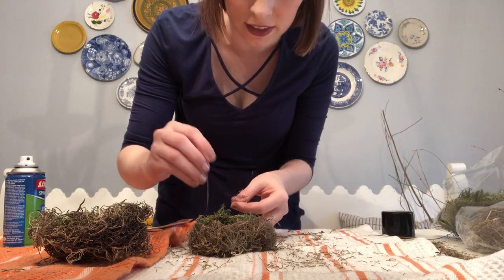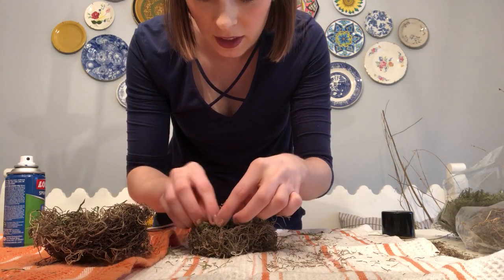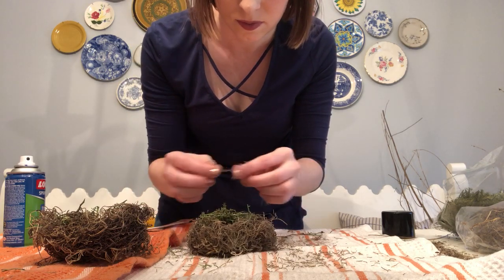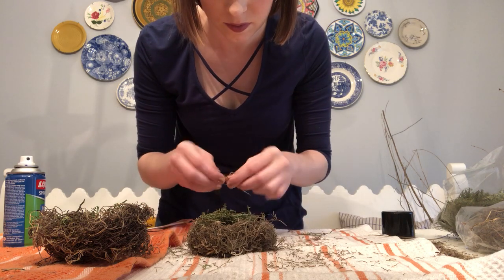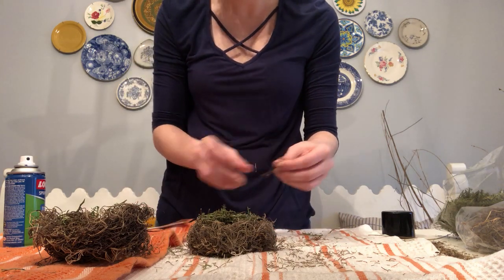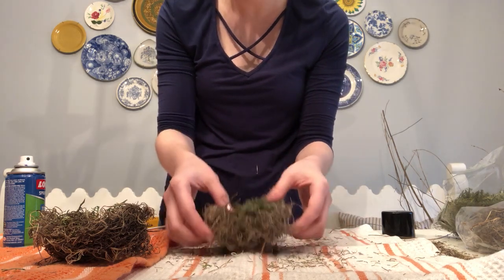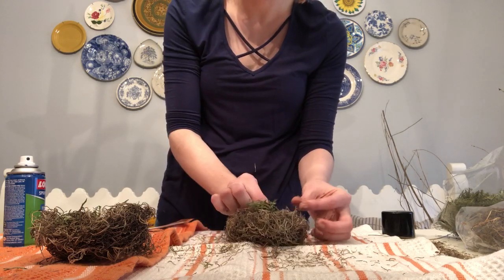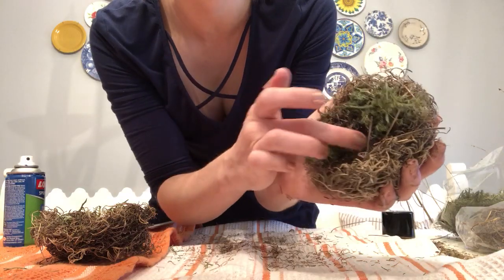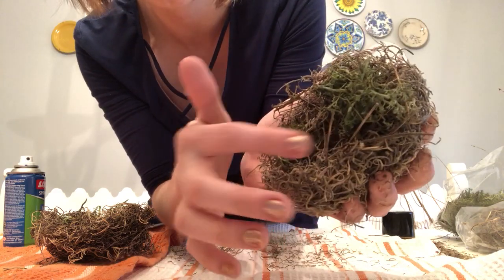Birds' nests are not perfect — they've got limbs and sticks and stuff in them. So I'm just going to put these randomly in here. I've got the hole down in the middle where you put your eggs. We've got some green grass, some moss, and we've got our sticks in here.